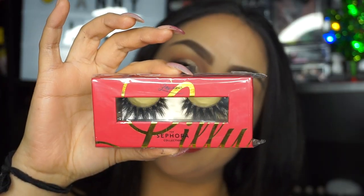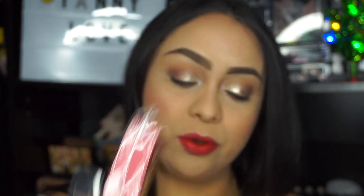Next I'm going to be applying my Lily Lashes in the shade Mykono — I do have a detailed video on how to apply eyelashes that I'll link somewhere on the video or down below. And I'll be right back. This is the final look, you guys! I hope you enjoyed this tutorial, I hope you have some amazing holidays and an amazing new year — I'll see you guys in the next video, bye!